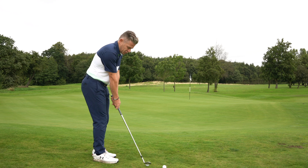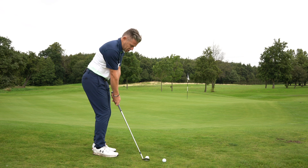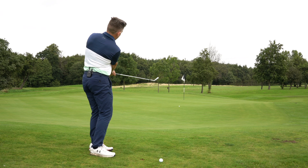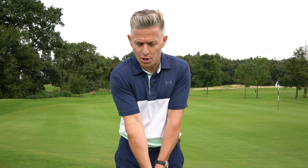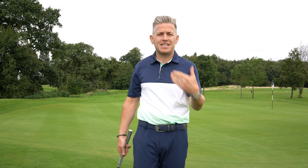Playing these little chip and runs — that one caught the ground a little bit, went into the slope — but the problem is if you're keeping your arms too straight and not using your body properly, it's really easy for the arms to get disconnected away from the body. The tension we're building up in those arms is the issue.